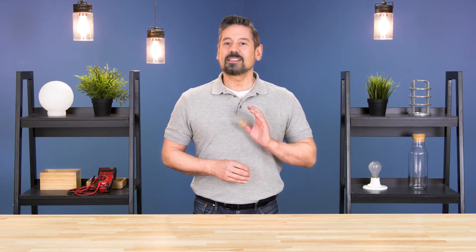Hi, I'm Vance and welcome back to SpecSense. In today's episode, we'll take a closer look at high intensity discharge lamps and how to find the right replacement for your fixture.